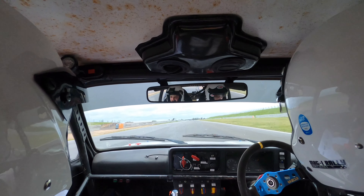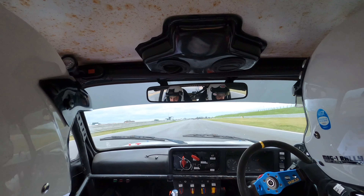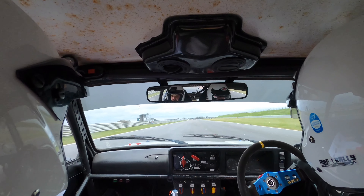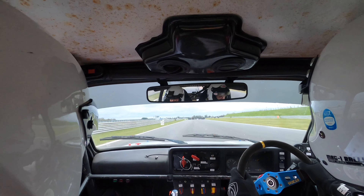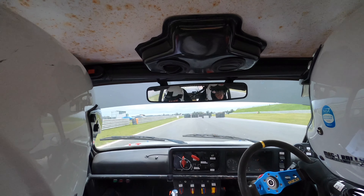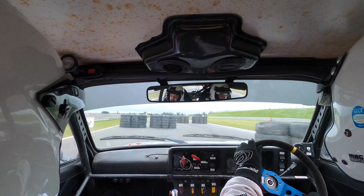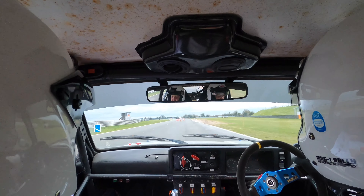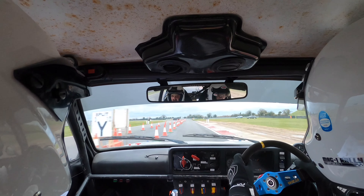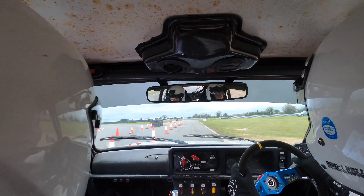Down we go. Chicane, enter on left. This is lap two — split right. So chicane, enter on left, then lap two, split right. And after the split, we're going nine right into the hairpin. So split right. Nine right, and then hairpin left. Nine right, and then hairpin left.